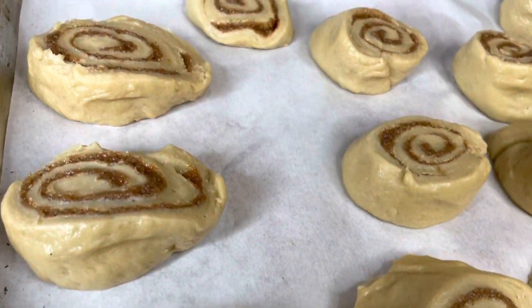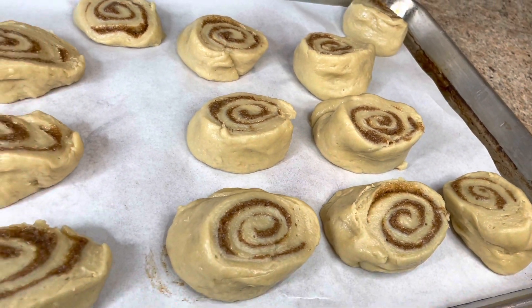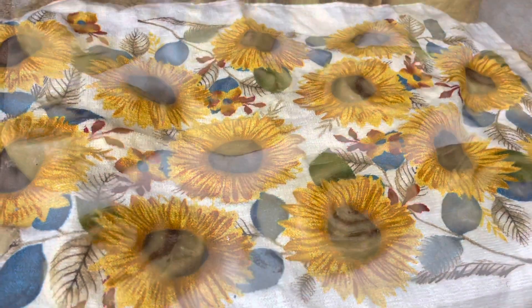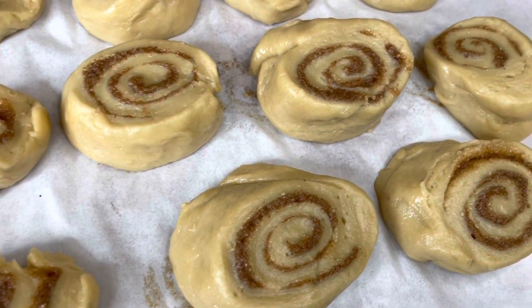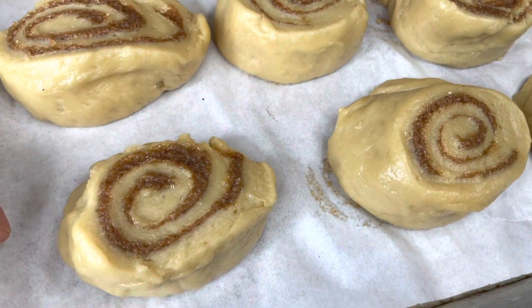These are what they are looking like. You want to go ahead and cover them and let them rise for at least an hour. Then pop these into a 350 degree oven to bake for at least 20 to 25 minutes or until golden brown.